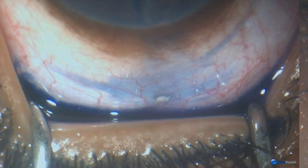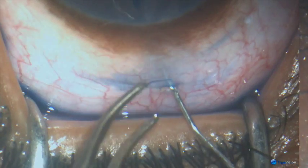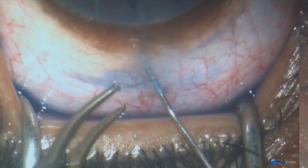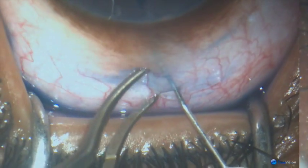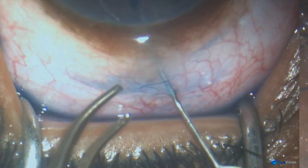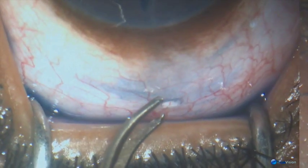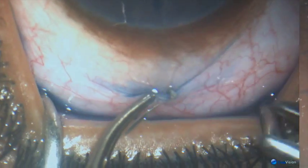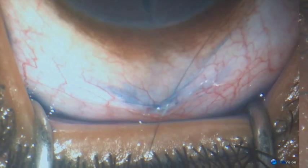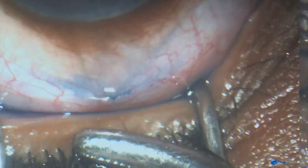Then I inject cross-linked sodium hyaluronate on the outside of the filtering track. It prevents adhesion formation between the conjunctiva and the underlying tissues, which probably helps in the success of the surgery. One suture closes the opening in the conjunctiva.